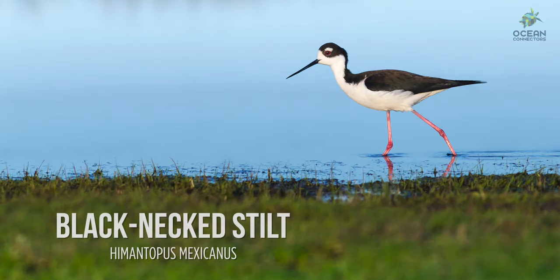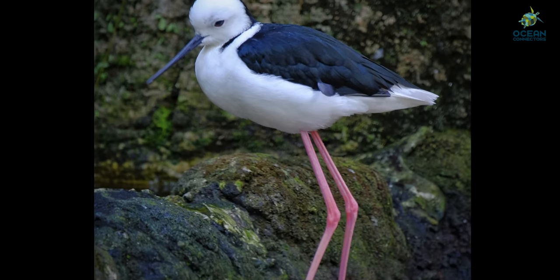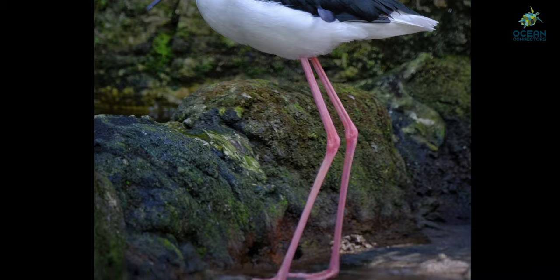Here we see some black-necked stilts. Their pink legs really stand out. Stilts can be seen around San Diego Bay hunting for small fish and invertebrates along the shore.